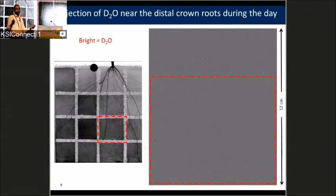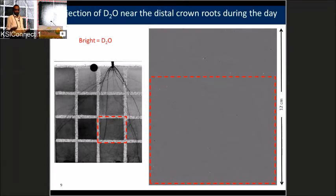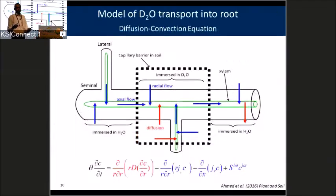These movies visualize where water enters the root, but to get quantitative numbers, you need to model the process. Water flows into the root following two main processes: the tracer moves by diffusion due to higher concentration in the soil compared to the root, and during the day the plant transpires, sucking water from the soil by convection. To separate these, we ran experiments at night to isolate diffusion, and then repeated at day when both diffusion and convection are present. Since we know the diffusion from the night experiment, we can impose it and calculate the water uptake.